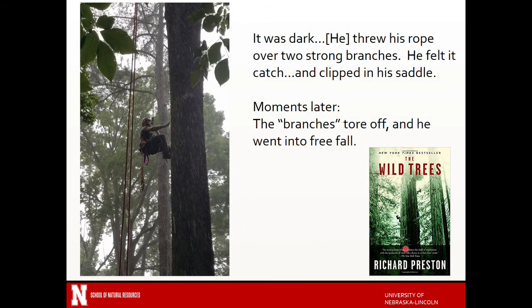A cautionary tale about epicormic shoots: if you're climbing a tree and you throw your line over epicormic shoots — partly because a tree has been topped and maybe a different company had come in and you can't tell it was topped — there's the potential that that branch can tear out. A great book if you're interested in this is The Wild Trees, which talks a lot about the redwoods and climbing. It's a true story about multiple people who have worked in and climbed the redwoods.